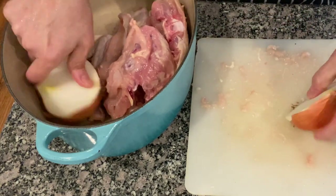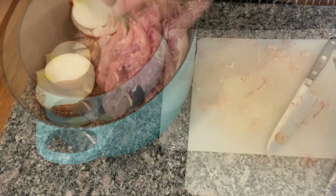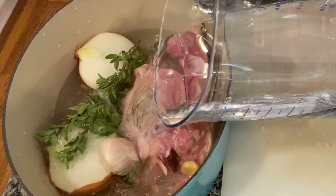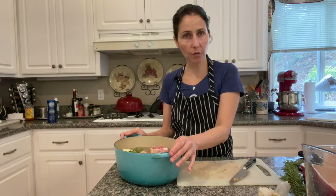I add onions, ginger, oregano and I fill it with water. Now I am going to cook it for about two or three hours and then we strain it.